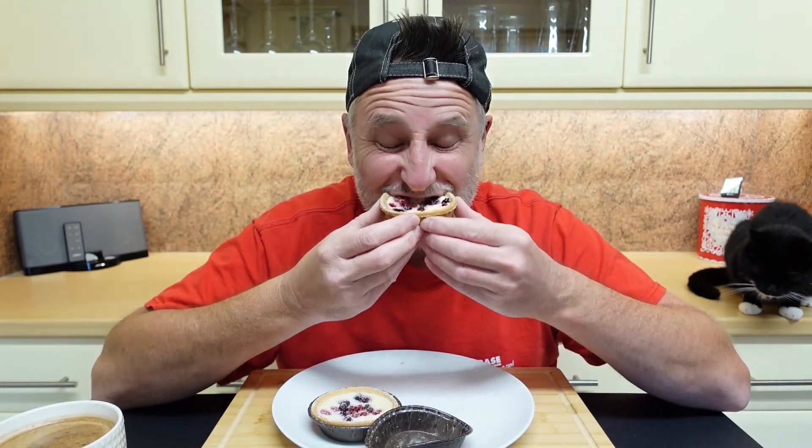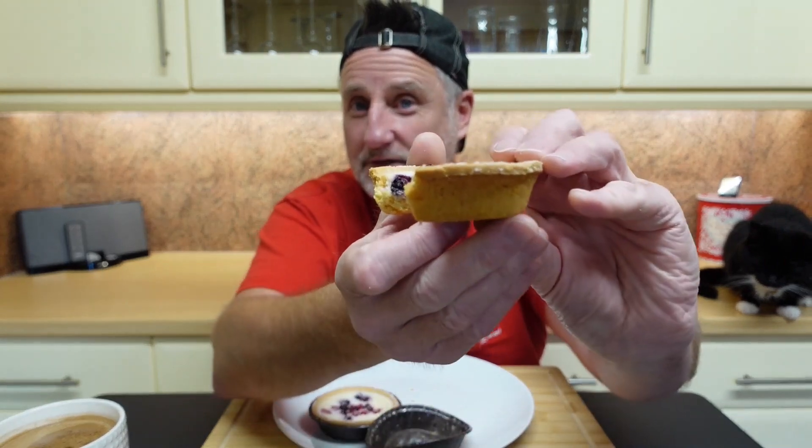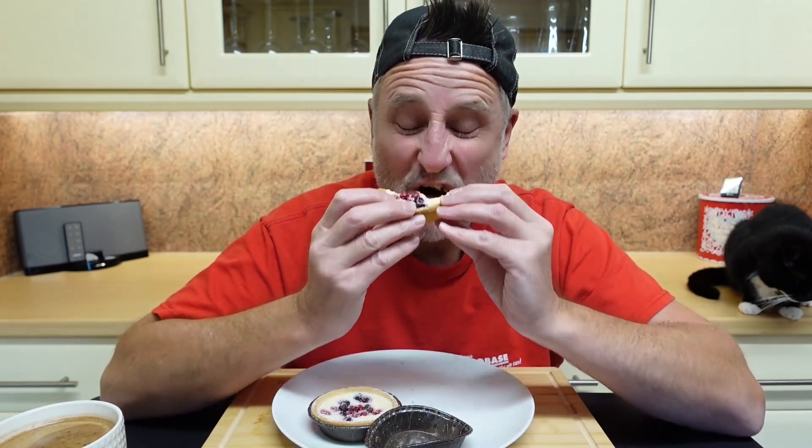Mmm. The inner bit has got cheesecake, but you obviously ain't got your biscuit base. You've got it in a little pastry tart instead of your traditional cheesecake base. And what I'm now thinking is, why on earth don't they make a big version of this, the size of a cheesecake? And instead of having your biscuit base, just do a big version of that. Wow, that would be amazing.